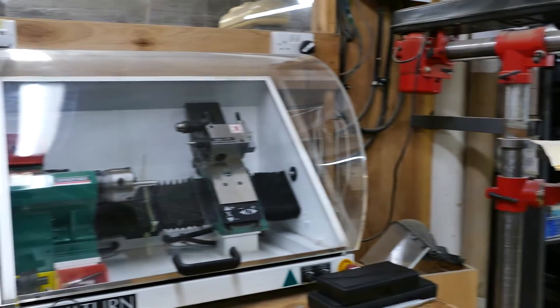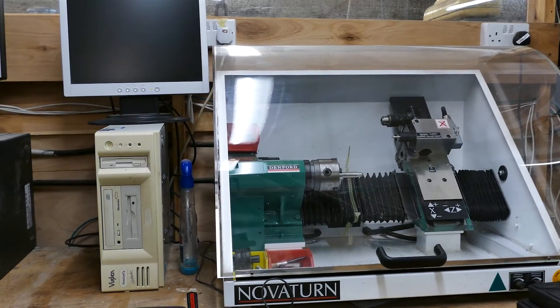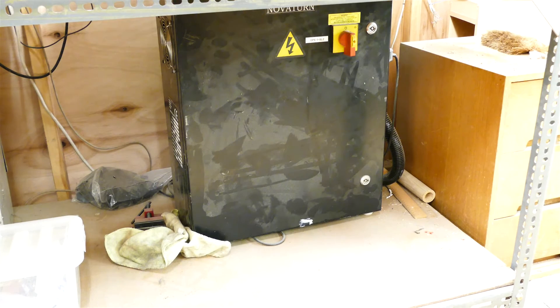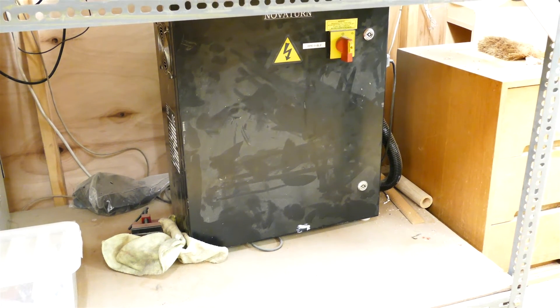Here's the Denford lathe. On the left is the computer that controls it with its monitor, and below the lathe is the main lathe control unit. That's connected to the lathe by a cable which goes around the right hand edge.